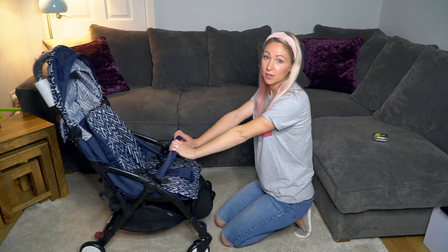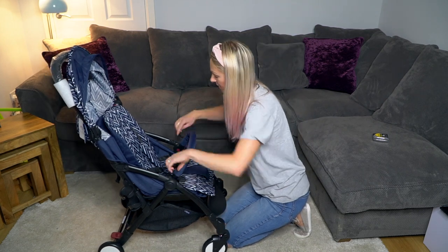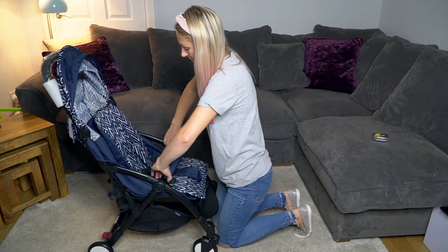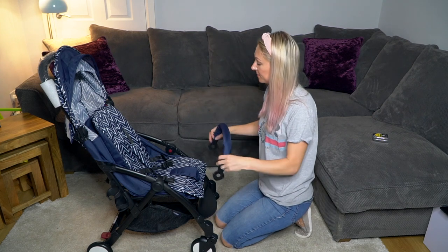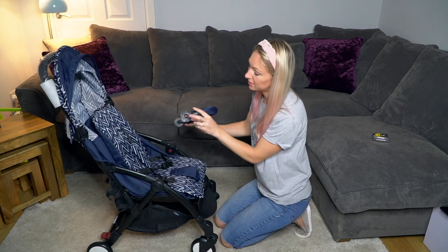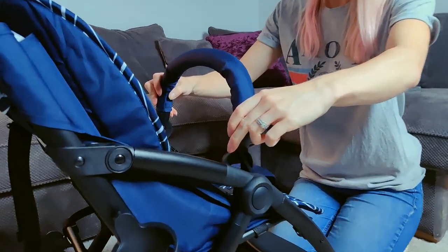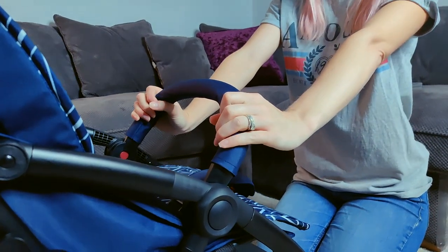The stroller also comes with a bumper bar, which is a nice touch — and it's removable. On the insides there are two little red buttons; you press both of those in at the same time and pull up, and it just slides off. To put it back on, there are little slots either side — line those up with the buggy and push until you hear a click. Nice and solid.